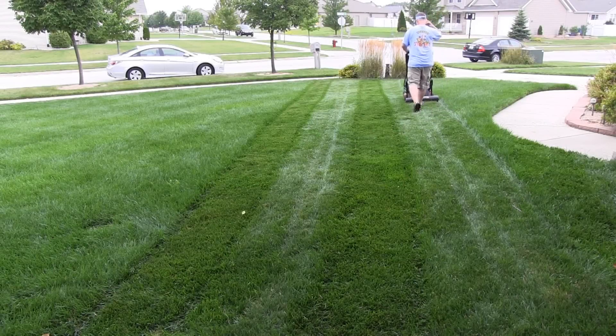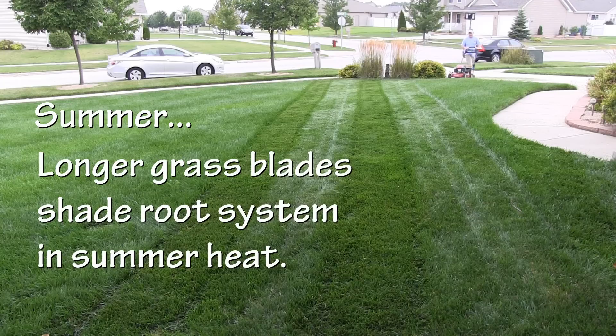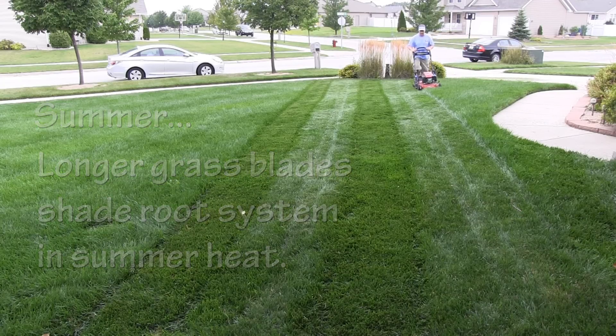When I get to summer, I always irrigate, so my lawn stays fairly vigorous, but it doesn't grow like it did in the spring. Just to give it a little break from the heat, I'm gonna cut a little bit taller. My turf type tall fescue is gonna be at 4 inches all summer long. Longer grass blades will shade the root zone, help you retain moisture, and keep things from heating up too much.